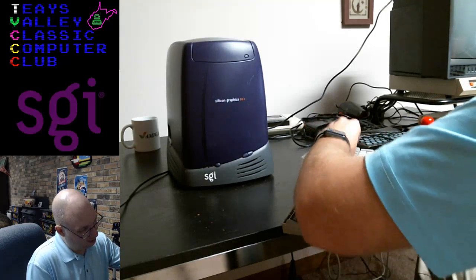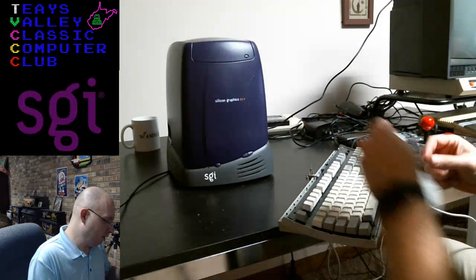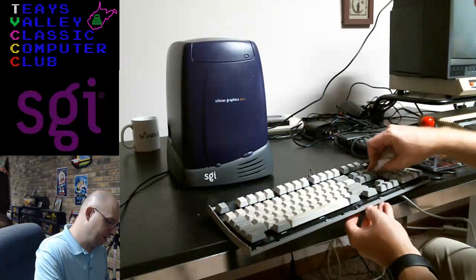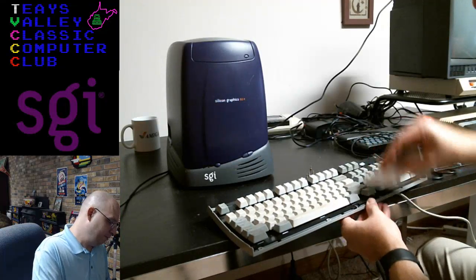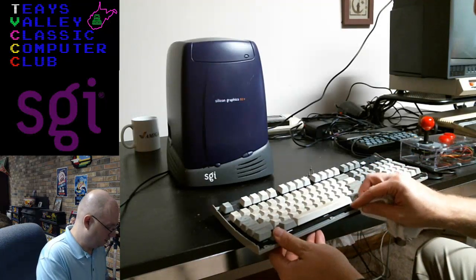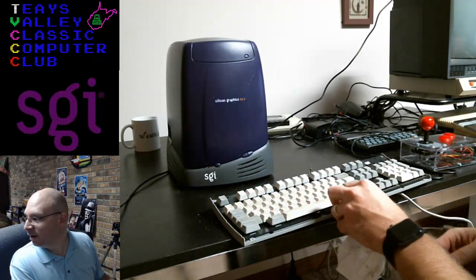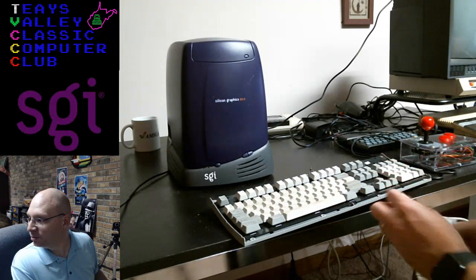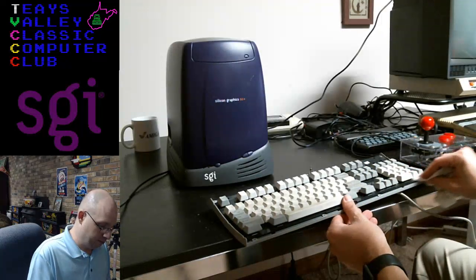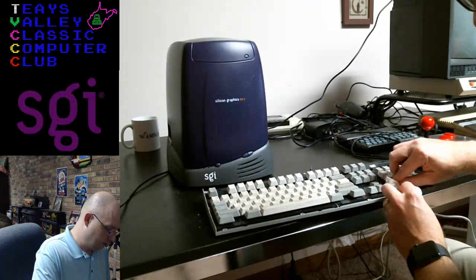I sort of feel like I'm a low-rent version of — who is the guy from the car show who took things apart and put them back together again and told amusing stories while he did it? James May! Yeah, James May. Stiff bristle brush — good idea, Duncan. I'm just kind of doing a very cursory cleaning here.